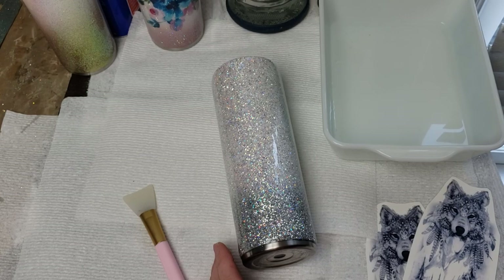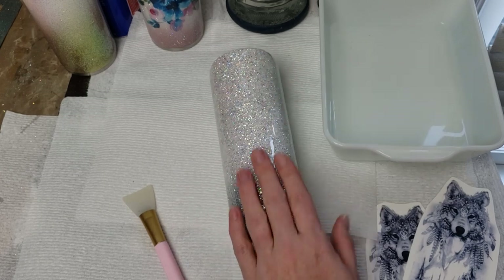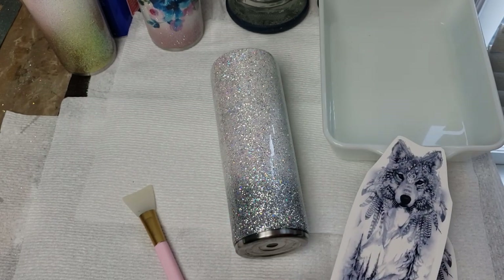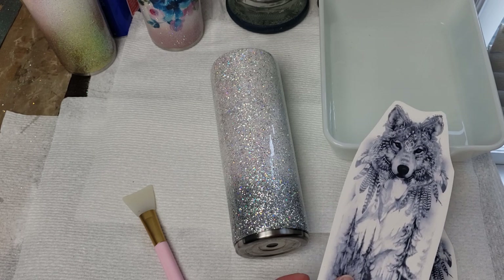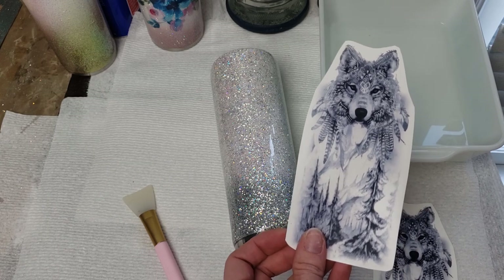Hey friends, it's Shauna from WithLoveFromVinyl.etsy.com. I make glitter tumblers and I sell ready-to-use water slide decals as well as glitter. There is a link in the about section or description area to the Etsy shop.